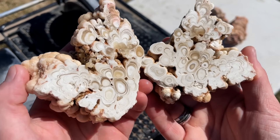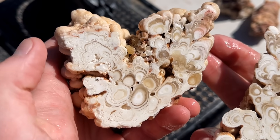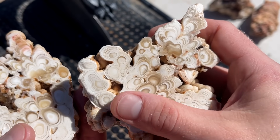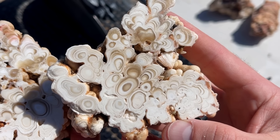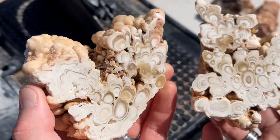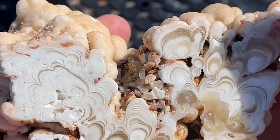Oh my gosh — by the way, this is the first time I have ever cut open stalactites. This is so cool. That has completely exceeded my expectations. How beautiful is that? That is remarkable. I want to say they're bands — you know, the formation bands — but it's just so neat and so cool.